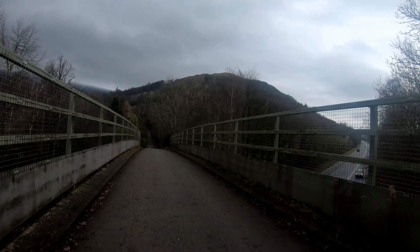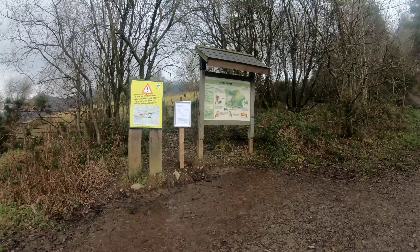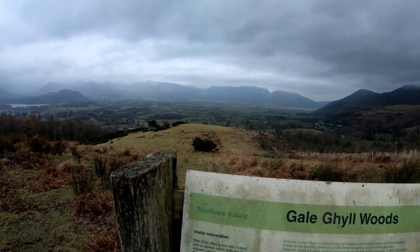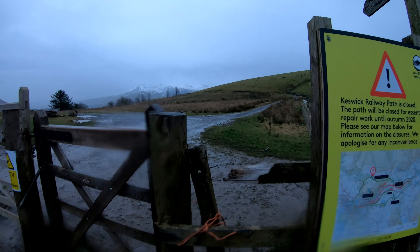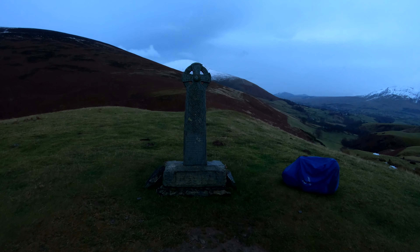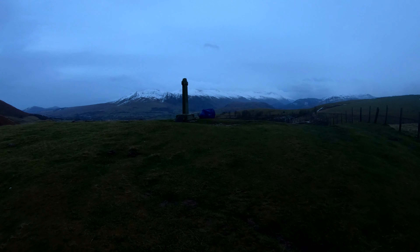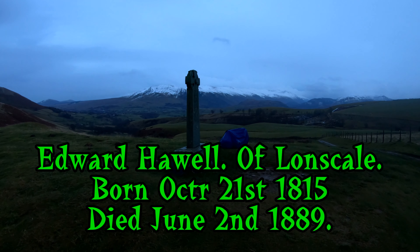I believe that little hill has a good view of Keswick from the top — I'm sure I've been up there before. Unfortunately I think it's time to put the waterproofs on — it's starting to rain. This is the way to Skiddaw, and there's a war memorial by the looks of it on the way up. Actually it's a memorial to shepherds on Skiddaw — I'll put the information up on the screen.